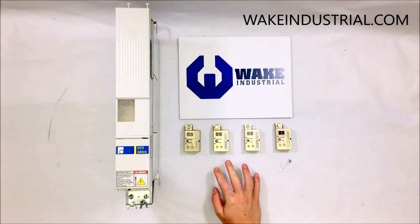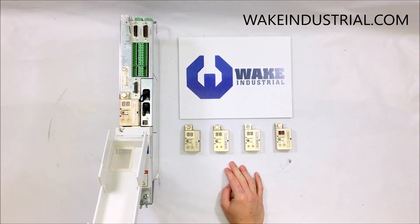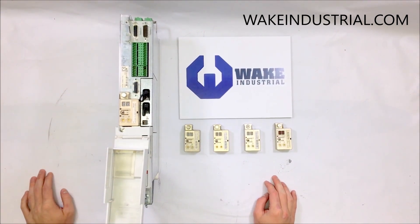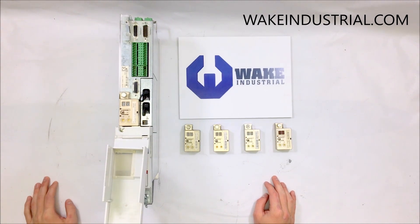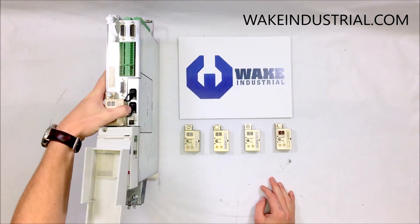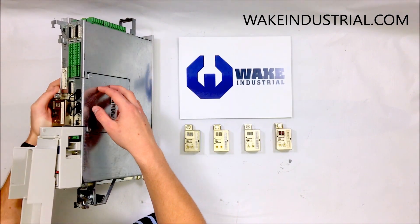In front of me I have four encoders and the drive itself. This drive is a DKC 2.3-040-7-FW. It is a 40 amp rated drive and it has a 700 VDC rating. On the side you can see an option card — this is a SERCOS option card, that's why it's a 2.3.